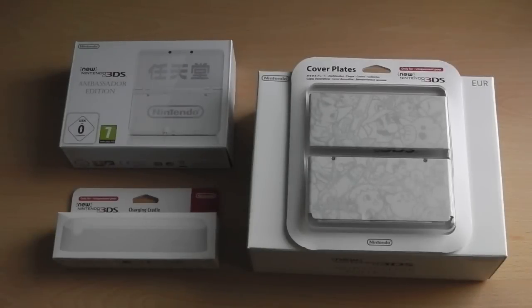And that's what you can expect from the Club Nintendo exclusive new Nintendo 3DS Ambassador Edition, which is exclusive to Nintendo of Europe.